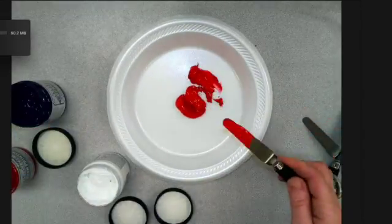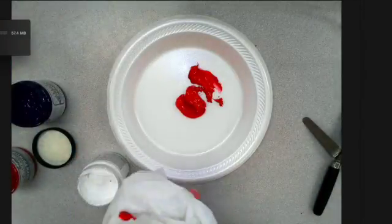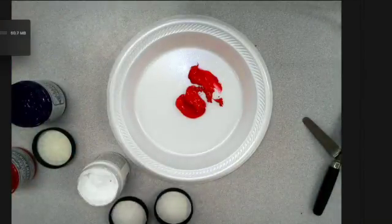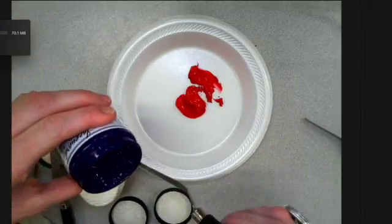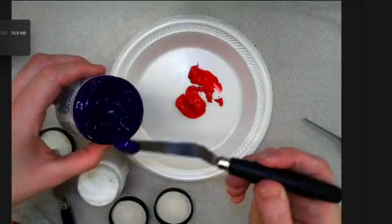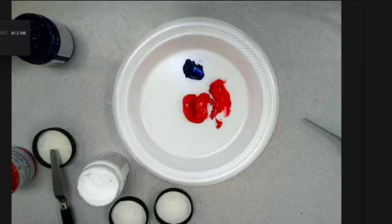You just want to make sure that you are cleaning up the palette knives when you're done. You always want to take a clean knife to get your new color. You don't want cross-contamination because that's going to waste the ink.